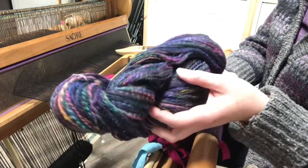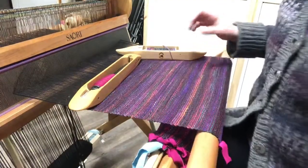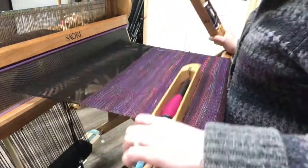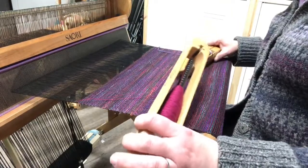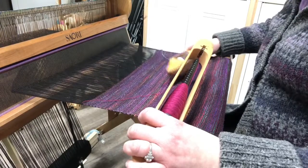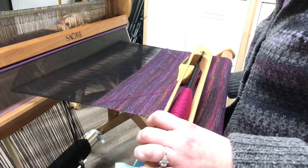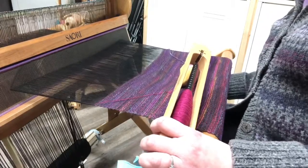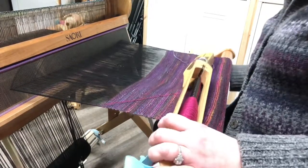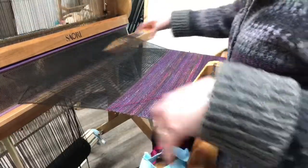It's time for me to advance the warp. You can't see what I'm doing, but I'm pressing a lever to loosen it up, then I'll tighten it back up and advance it a little bit more so I'll have plenty of room to weave and keep going.